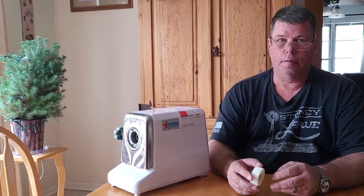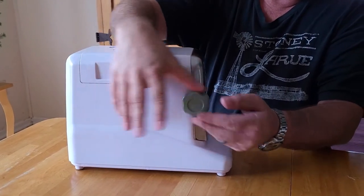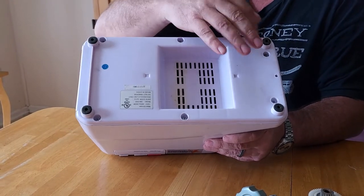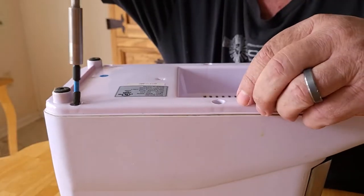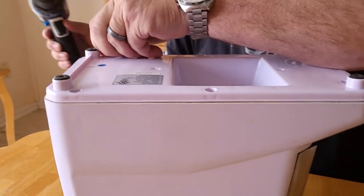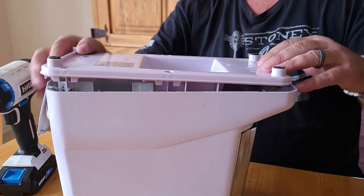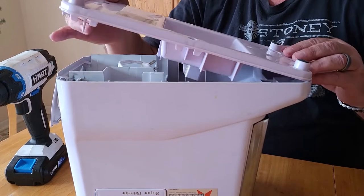I'm going to show you how to open this thing up and replace this gear. First thing you want to do is take this off so you can release the motor from the interior of the body — that's what holds the nozzle on when you grind. Next, flip it over: there are six holes here with screws that need to be removed. Screws are going in my bowl so we won't lose them. Remove the bottom — it just comes off very easily.